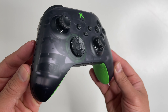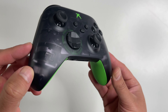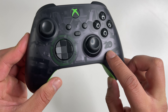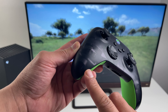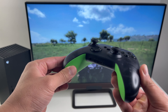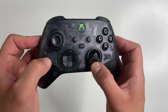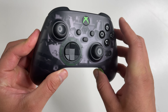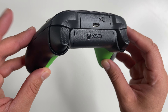Here it is — the translucent design. I guess this looks okay-ish; I've seen better designs from Xbox. There is a 20th Anniversary logo right here, and because it's clear you can see the insides — you can actually see the rumble motor spinning during vibrations. The joysticks and d-pad are all in black, and the A, B, X, Y buttons are also black with gray text.